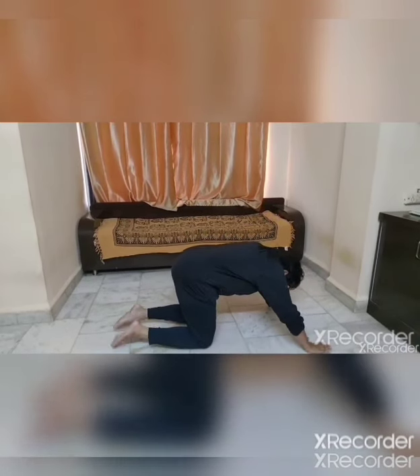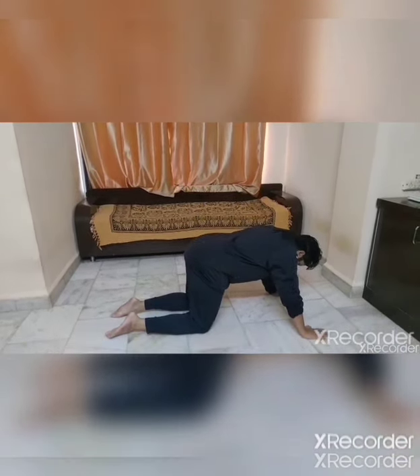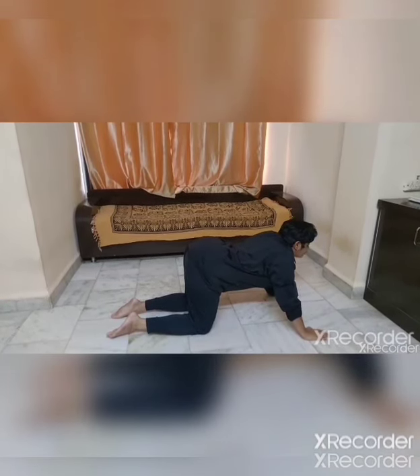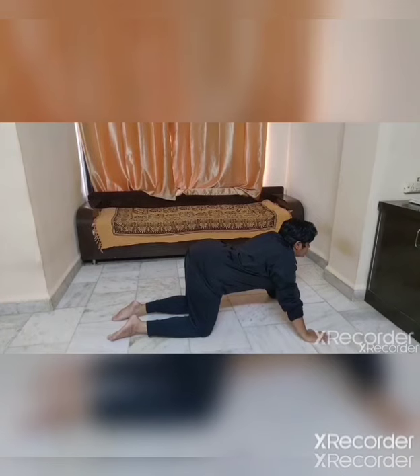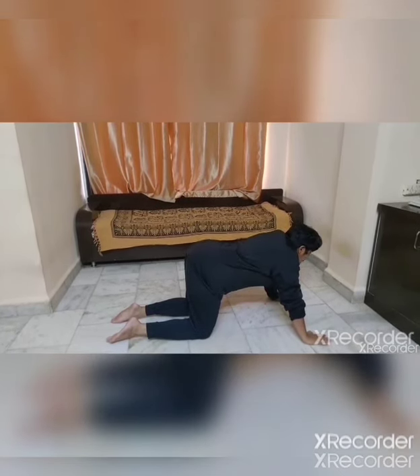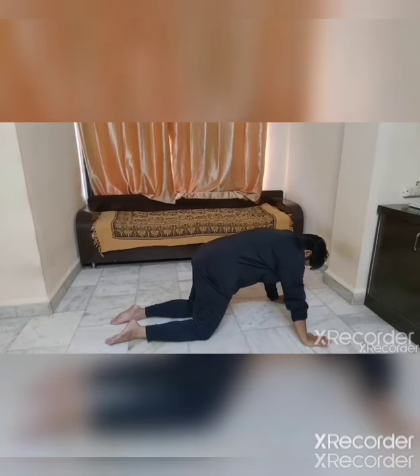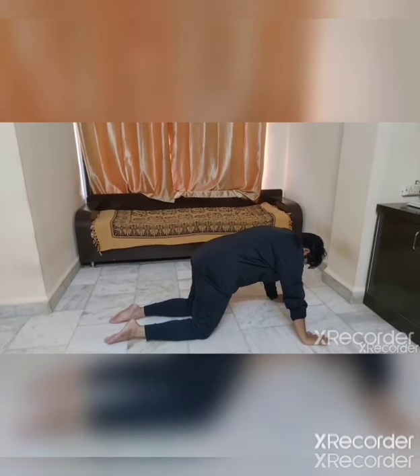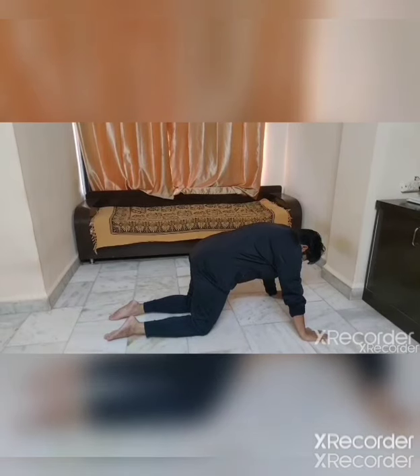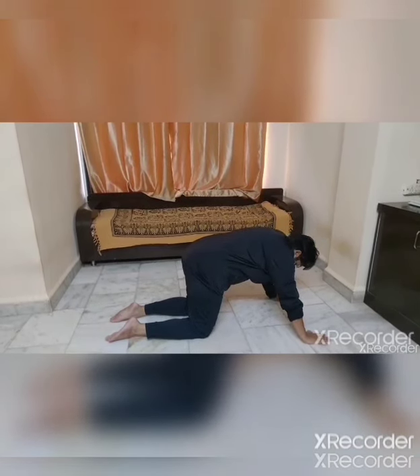Now camel position — on your four legs. First cat: take your back down, look in front — 1, 2, 3, 4, 5. Raise your back up — 1, 2, 3, 4, 5. Repeat this for five times.